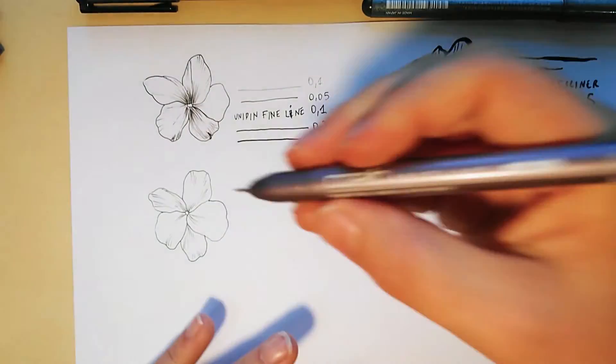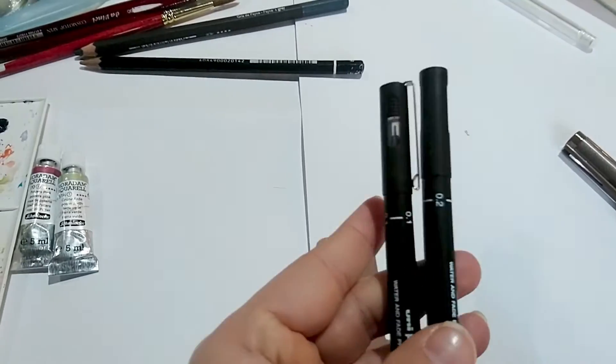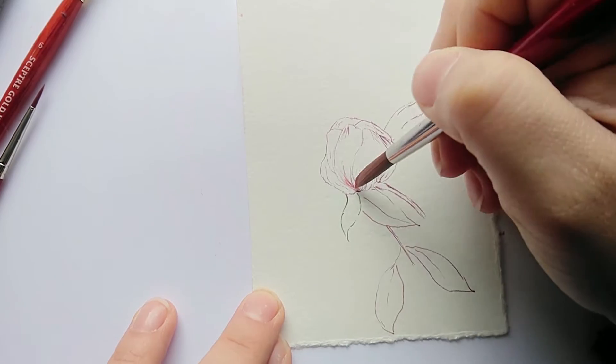I'll do a quick overview of ink pens, of watercolors, and the supplies that you need. Don't worry too much about that because you can also use what you already have. We'll see how to use watercolor first, and how to use ink first.